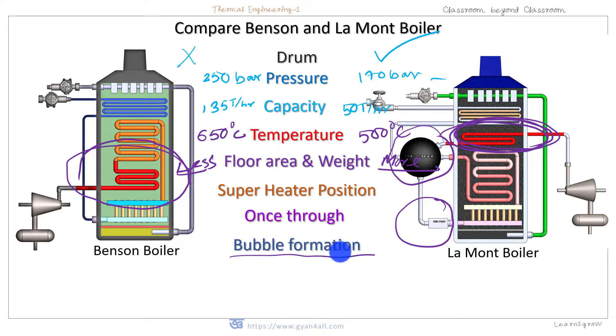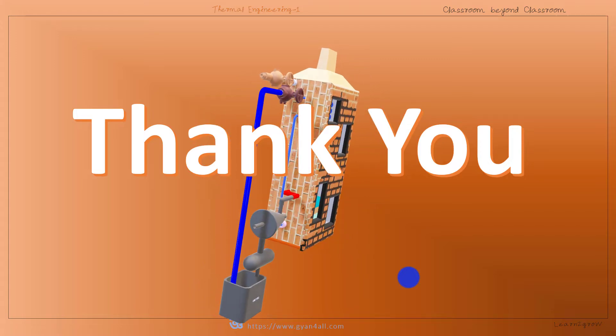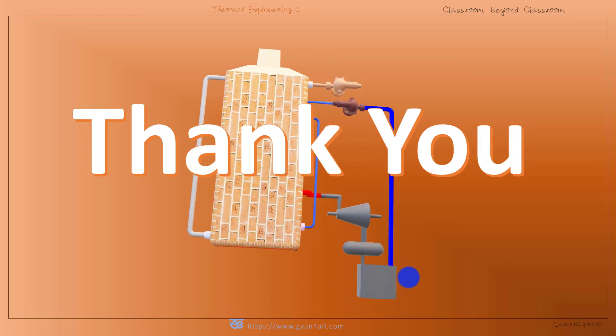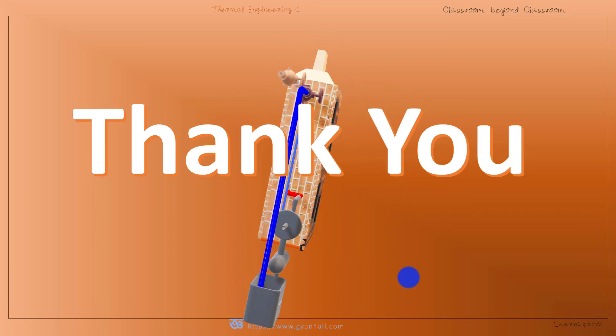Regarding bubble formation, there is no bubble formation in Benson boiler, whereas in Lamont boiler there is a tendency for bubble formation which affects the heat transfer rate. Transportation is easy in both boilers, but even easier in Benson boiler. For control, Benson boiler needs more monitoring and is not suitable for variable load conditions, while Lamont boiler needs monitoring but less than Benson boiler. Today we compared both Lamont and Benson boiler in terms of construction, performance, and efficiency. Thank you for watching.